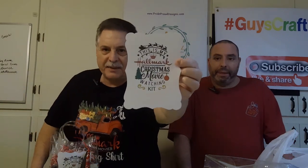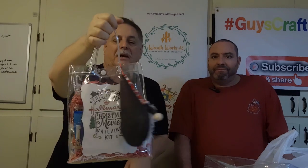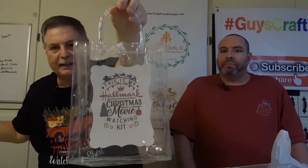We downloaded this graphic that actually says 'This is my Hallmark Christmas movie watching kit,' and tonight what we thought we would do is show you how we assemble and put some of these kits together. We ordered these bags off Amazon — we think they're the perfect size. We bought this design off Etsy, downloaded it, printed it, and I used double-backed scotch tape to tape each one into the bag.